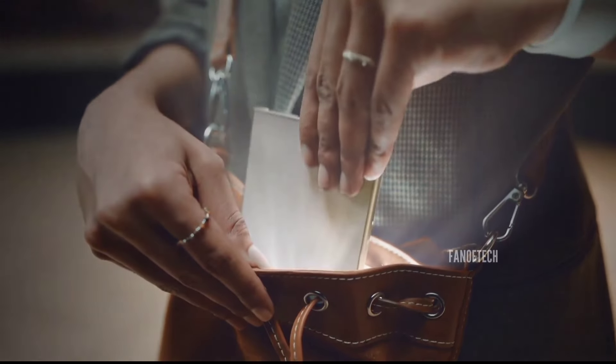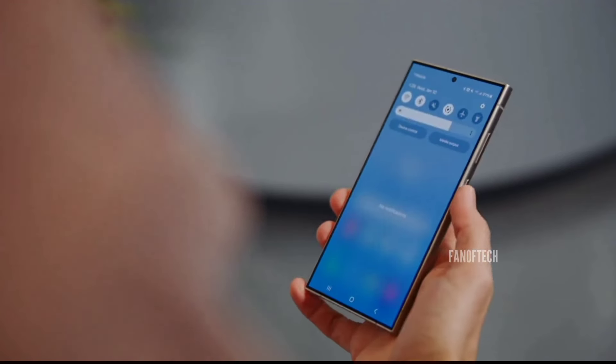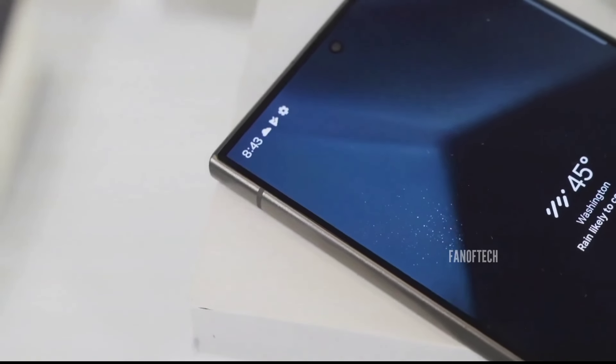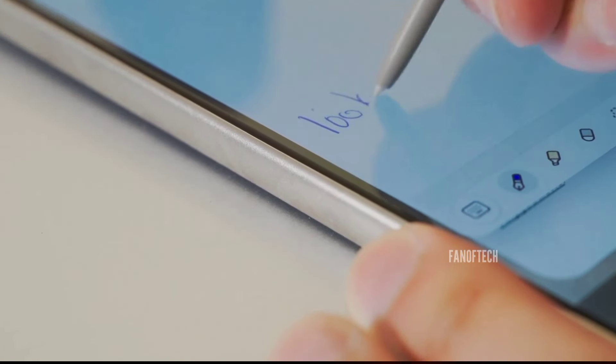The anticipation for the upcoming Galaxy S25 Ultra is building rapidly, especially with new leaks and renders providing tantalizing glimpses of what's to come. From the design to the hardware, Samsung appears to be pulling out all the stops to make this the most comfortable and powerful device in its lineup.